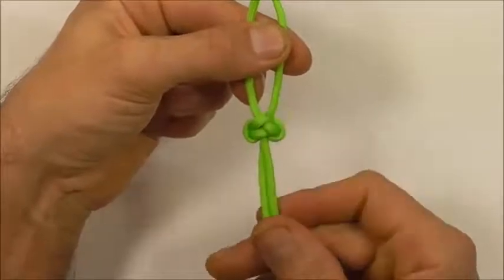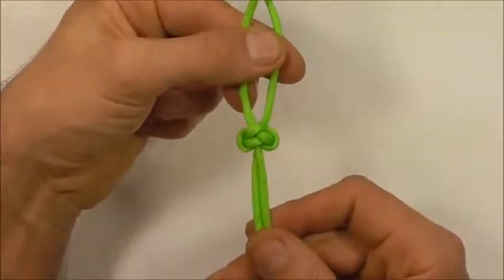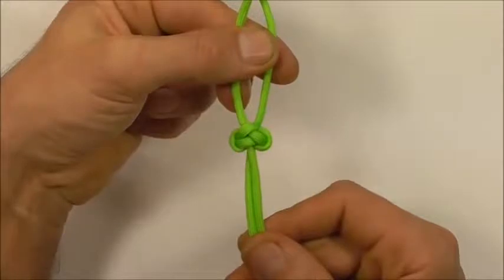If you like this kind of thing, go ahead and hit the subscribe button because here we talk about all kinds of different knots. Thanks for watching — I like you all and I'll see you on the next video.